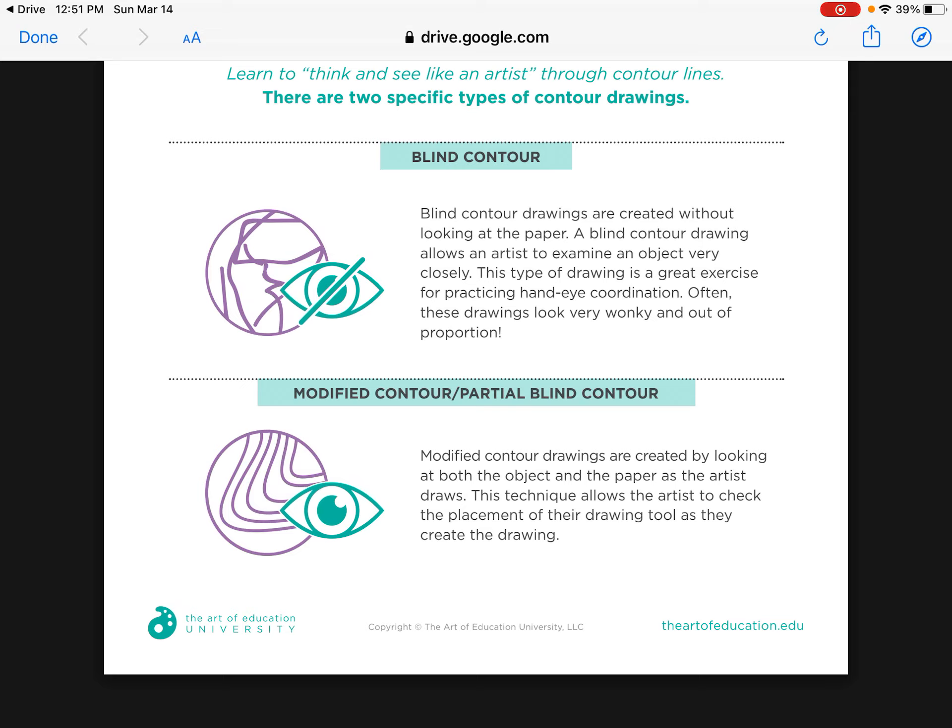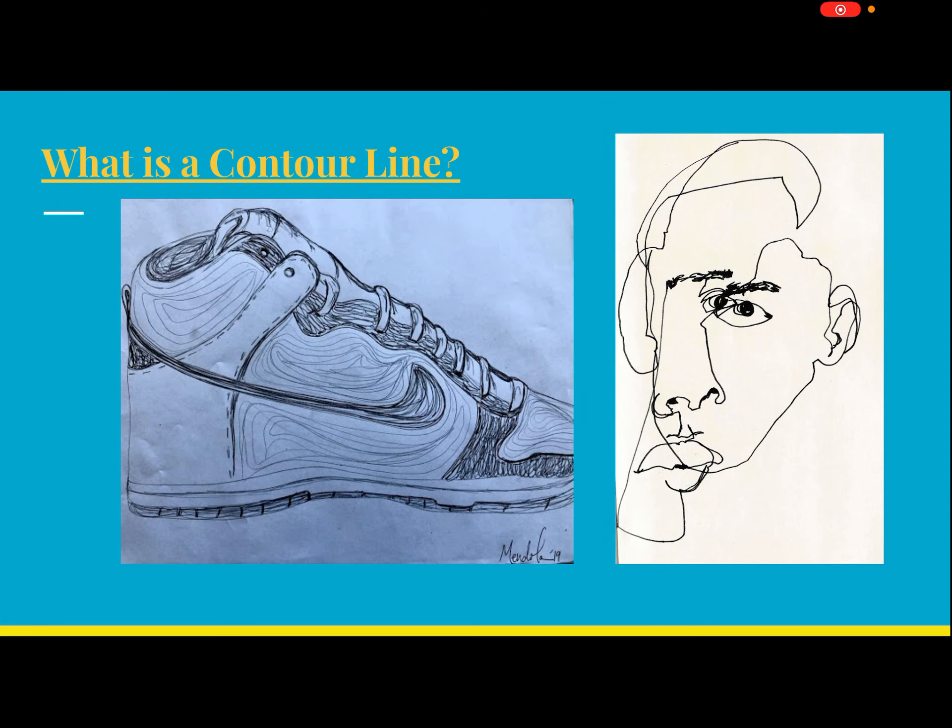The other type is a modified contour, or partially blind contour, where you look both at the object and at your paper. Once we have down just looking at our object and drawing, we'll start next week practicing quick sketches where we look, draw, look, draw — more observational work. The image on the left shows a modified contour and the one on the right is a blind contour drawing.